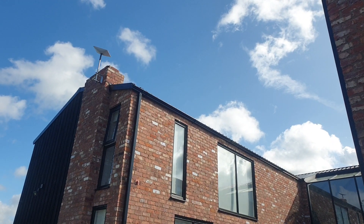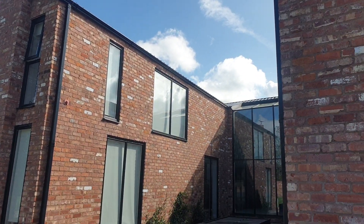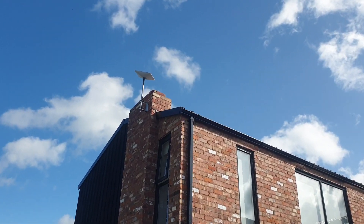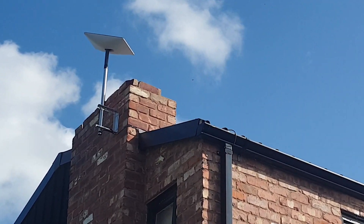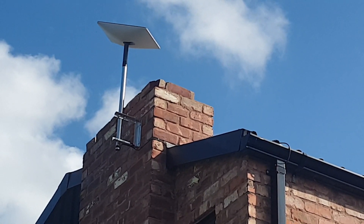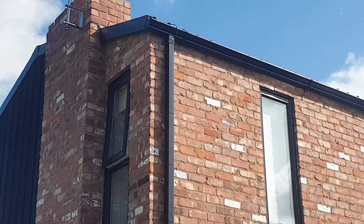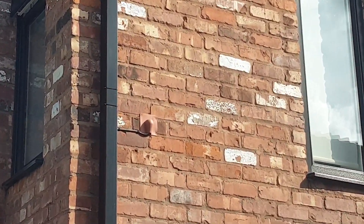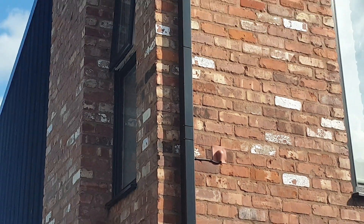Here we are over in a place called Davenham near Chester on a beautiful big new build and we've installed Starlink. It is a fake chimney but we've got good brickwork. The Starlink is on a nice bracket at the top and then we brought the cable down the side of the drain pipe and we've put a nice cover plate where the cable comes through.